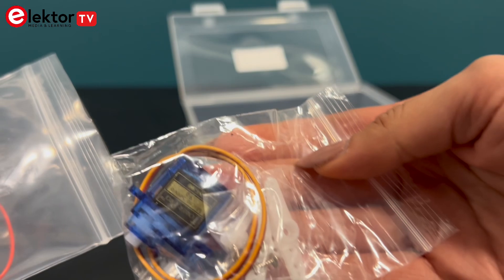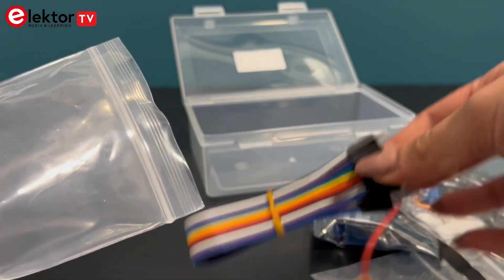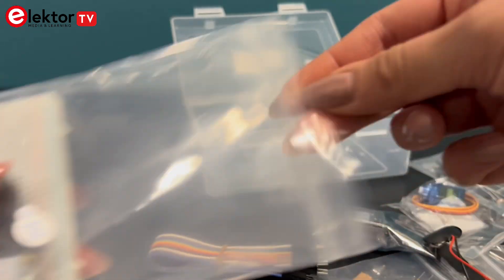Useful components like a buzzer, a mini loudspeaker, motor and a servo motor, push buttons, plus a breadboard and jumper wire for easy circuit assembly.